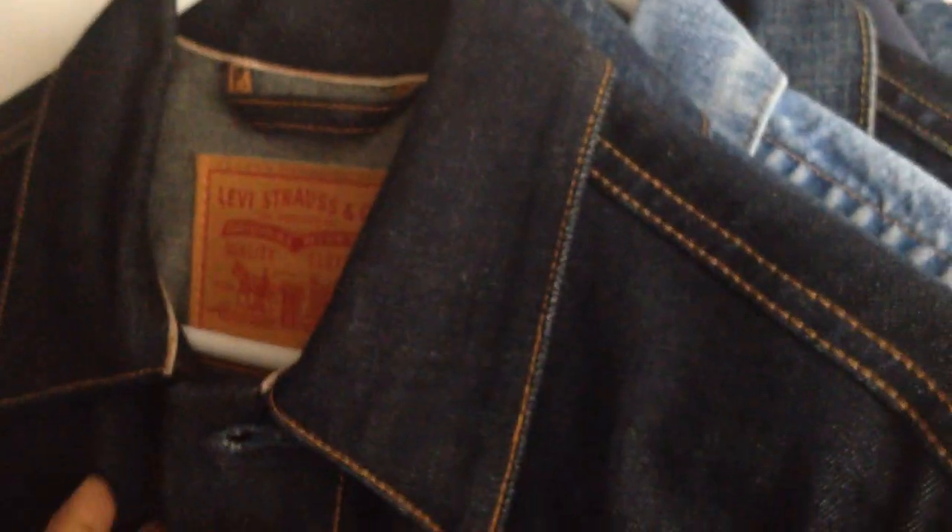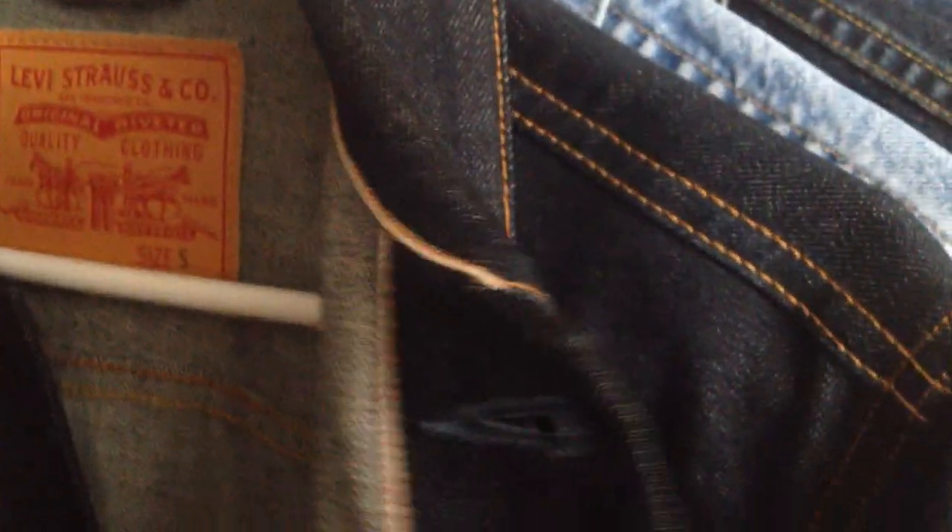The last jacket I have is a special one — in fact, it's the first jacket I purchased, about two and a half to three years ago. It's not a Big E; it's a small e jacket, but the pockets have yellow stitching and the buttons are real copper buttons. Another thing that makes it special is that it is made in the USA, because you hardly find jackets made in the US, and if you do find one, they're really expensive.